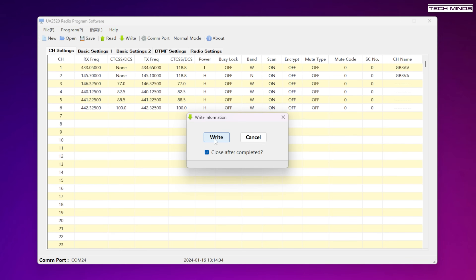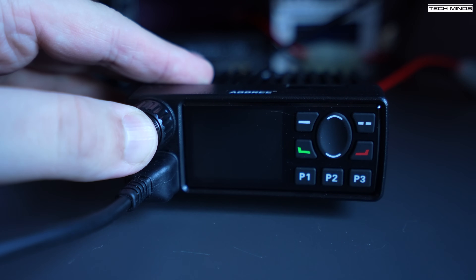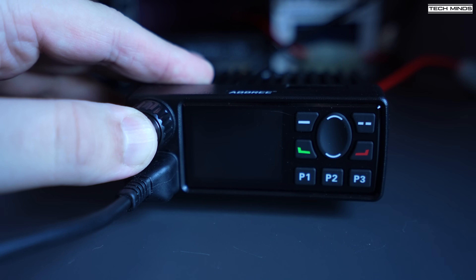With the memories added and the radio settings changed, it's time to upload everything to the radio. This is done by simply pressing the right button at the top of the application window. Once it's been sent, the radio will power off and you manually have to turn it back on by holding the rotary button in for a couple of seconds. As you can see, the logo we uploaded earlier now displays on the screen as you power up the radio.